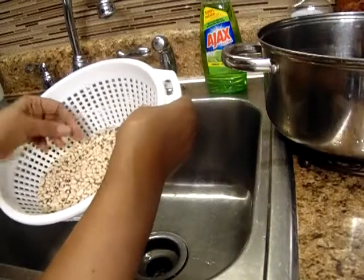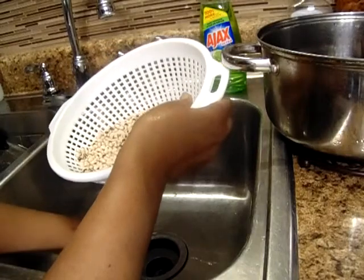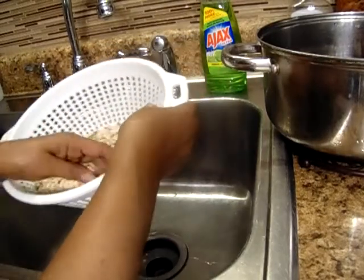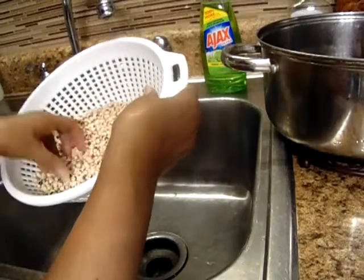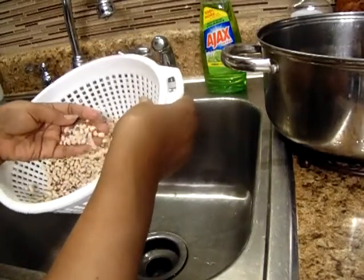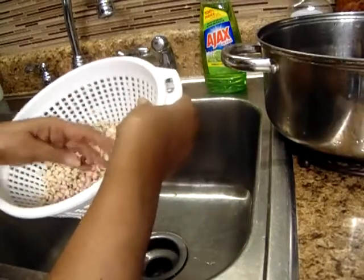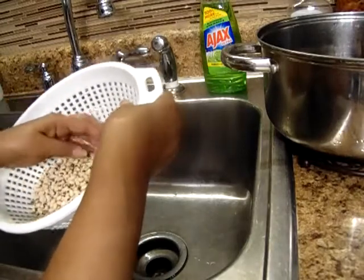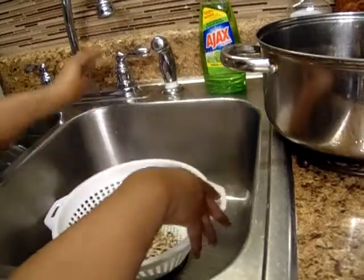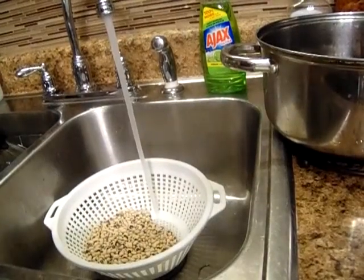Some oil, sugar, and salt. I'm going to look through them — pick out the ones that are looking brown or half of a pea or whatever. I'm going to wash them and put them on the stove, and I'll be back.